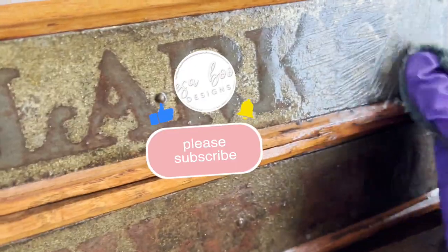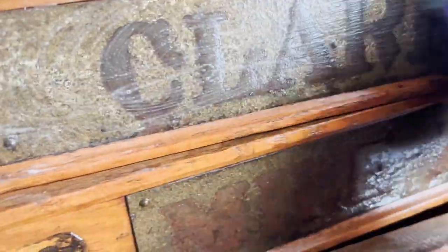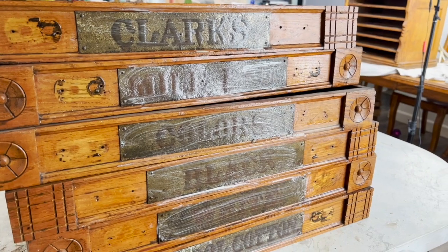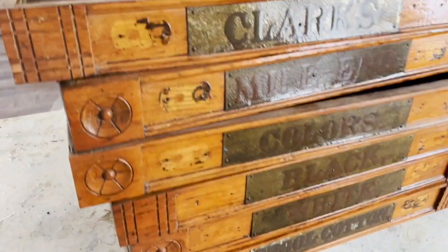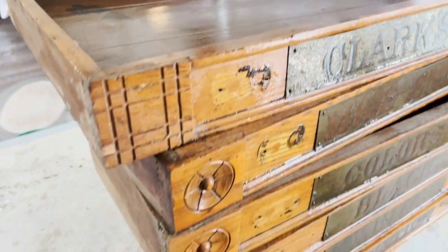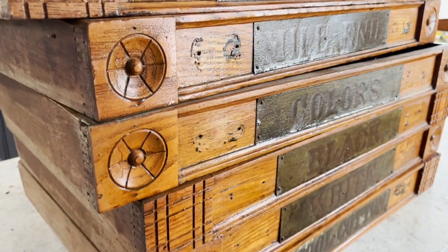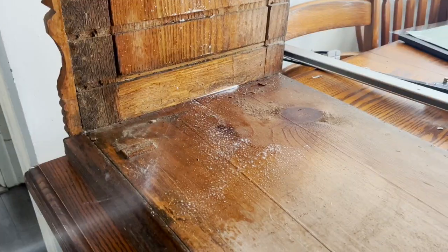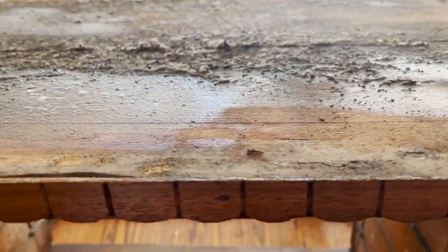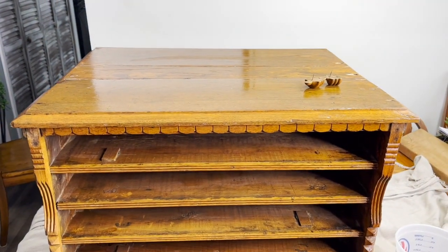The drawers were crusted with mouse poop, so we had to scrape and vacuum them — it was nasty. I used Barkeeper's Friend on the plaques to see how clean I could get them, though I wasn't able to fully restore them. But this is an 1800s piece, and I'm always of the opinion that it doesn't need to be perfect. These drawers have gorgeous dovetailing and details on the front — it's just such a beautiful piece. The top broke in three pieces and there was a lot of dirt inside, so after cleaning and scraping it, I was ready to start working on it.